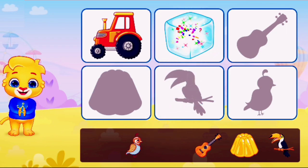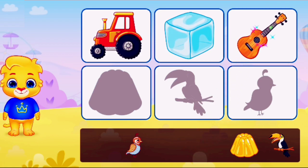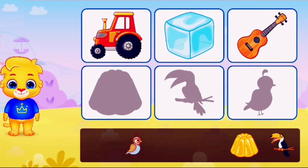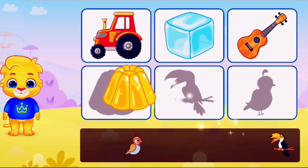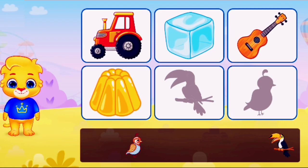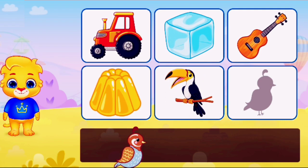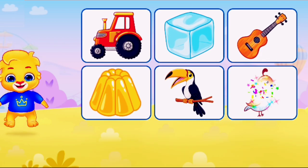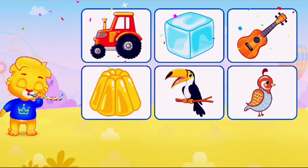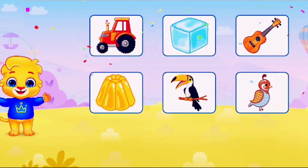Fantastic. You're doing great. Pop the balloons.